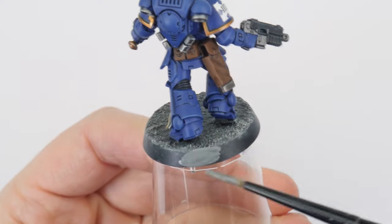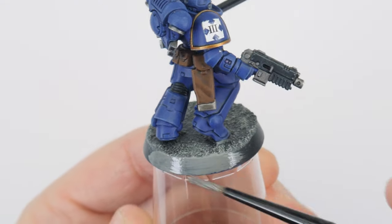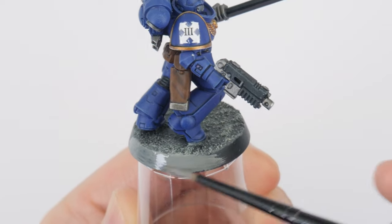Finally, let's tidy up the bases by painting the rim — I'm using Dawnstone here, but you could use Abaddon Black or another colour of your choice. With that done, you should be able to get your own Ultramarines finished. Just remember to take your time and have fun. You should also be able to use the same techniques and methods to paint any other units you want to add to your collection. So let's see how these Ultramarines turned out.